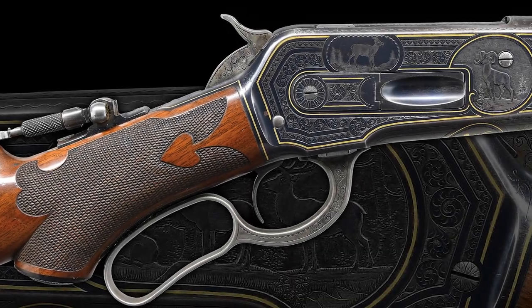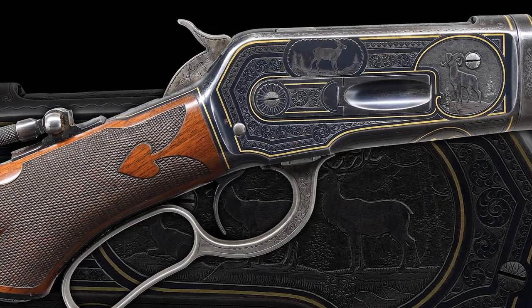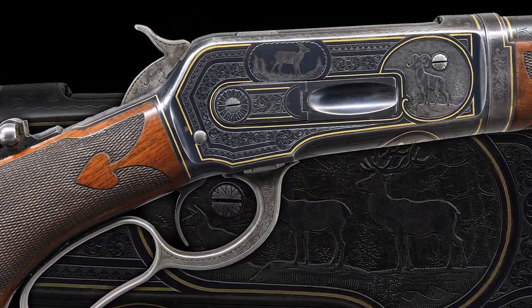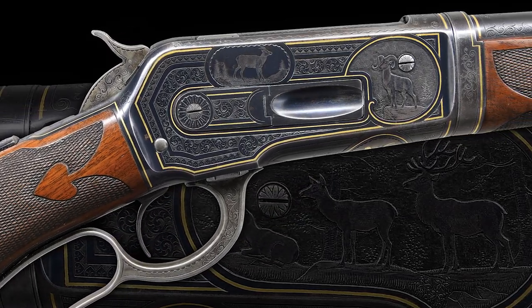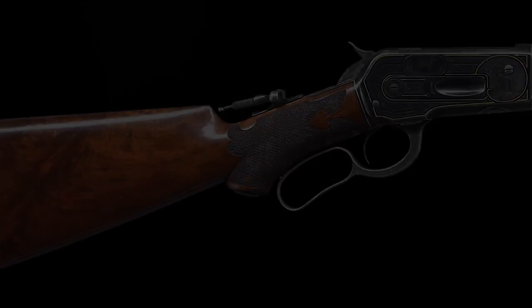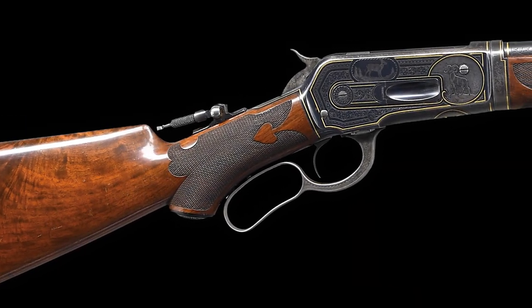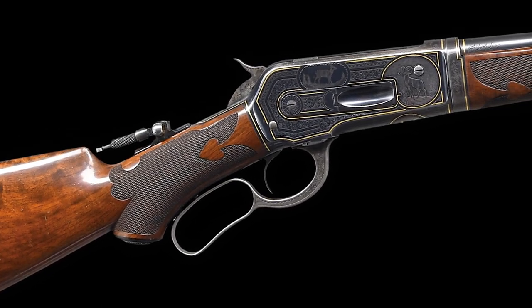Hello, I'm Nick Poulin and today we're going to be taking a closer look at an extraordinary John Ulrich No. 3 factory engraved and gold inlaid Winchester Model 1886 Deluxe Takedown Sporting Rifle with provenance to the Colorado Gold Rush. This extraordinary Winchester 1886 is finished in the No. 3 factory engraving that was executed and signed by John Ulrich.